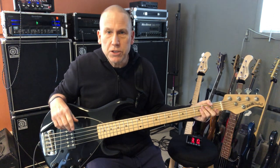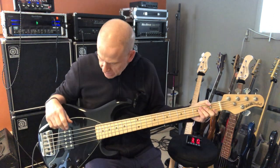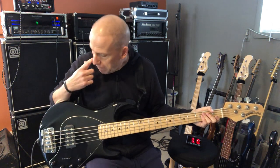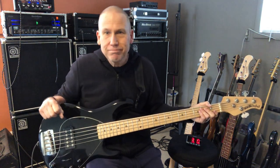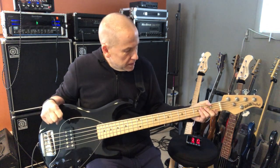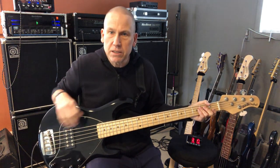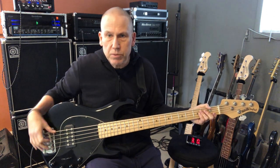I bought it new in 2009. It was my main bass for a long time, and these are just fantastic basses. So black with maple — I have a lot of black with maple basses. It's my favorite combination. The Music Man 5 has string spacing that's a little closer together than a lot of other fives — it's 17 and a half millimeters at the bridge.